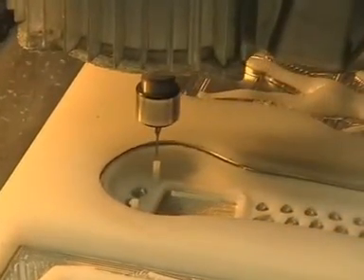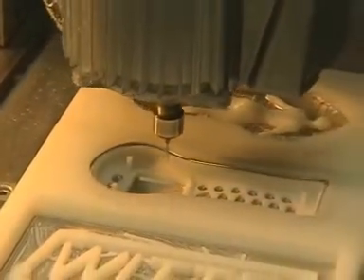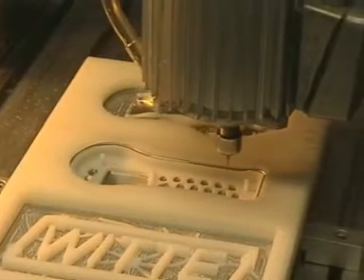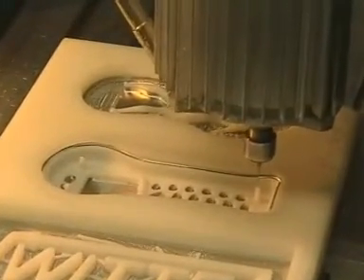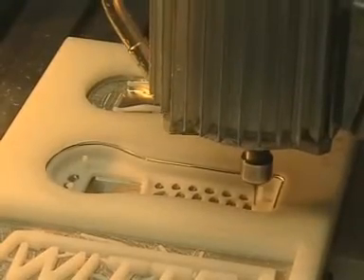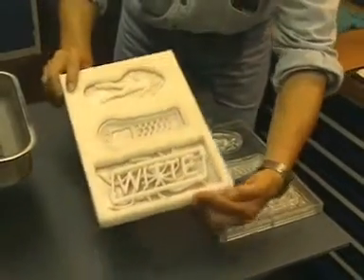Holes are drilled. Here we see how the finished product — the housing of a mobile telephone — is held in the LM70 alloy. Now all sides have been milled.